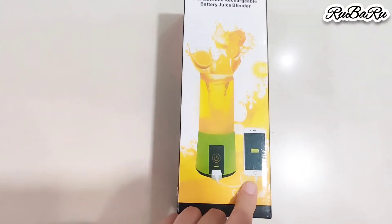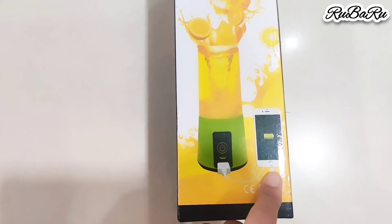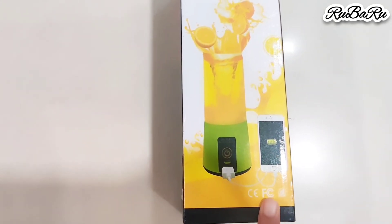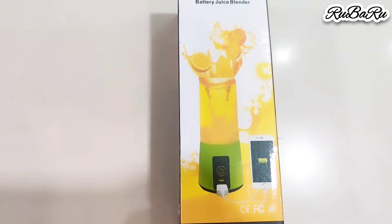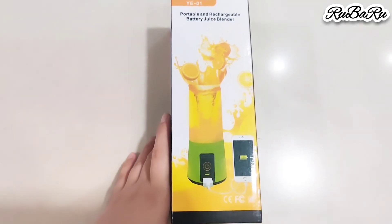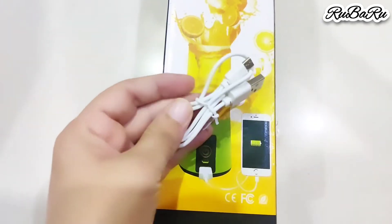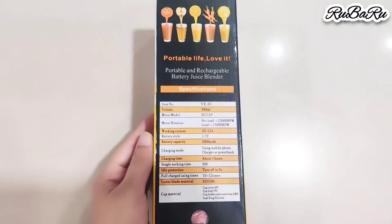The juicer blender is rechargeable — you have to charge it. You can charge it from your phone. If you are traveling and your phone is discharged, you can charge the juicer blender through your mobile. It comes with a 2-in-1 recharge cable.